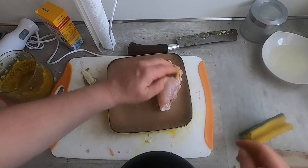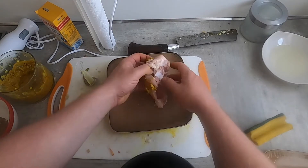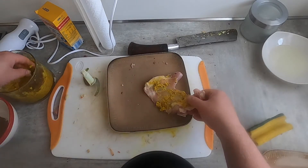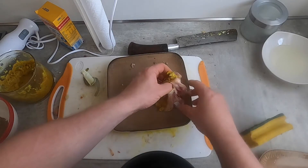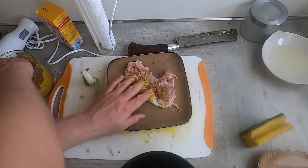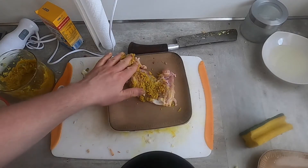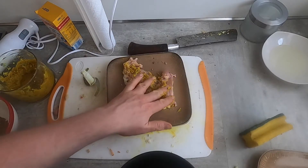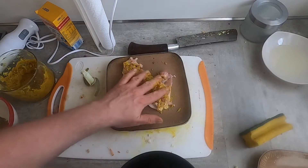The next step is to smear this on the outside of the boneless, skinless chicken — and also on the inside. And this is going to let sit for a little while while these flavors seep into the chicken.